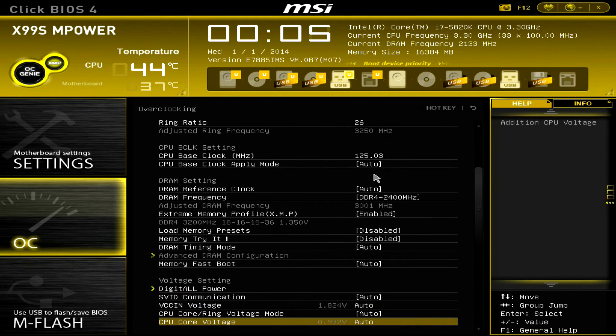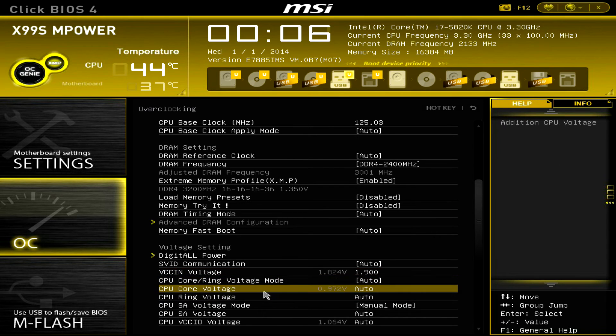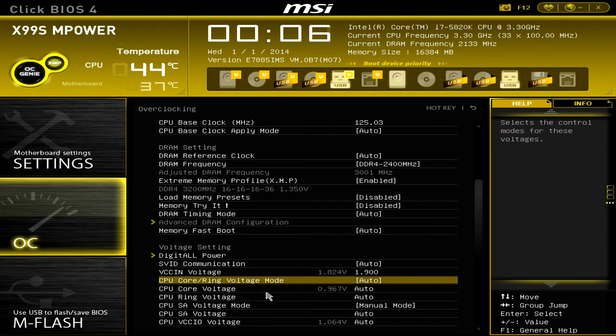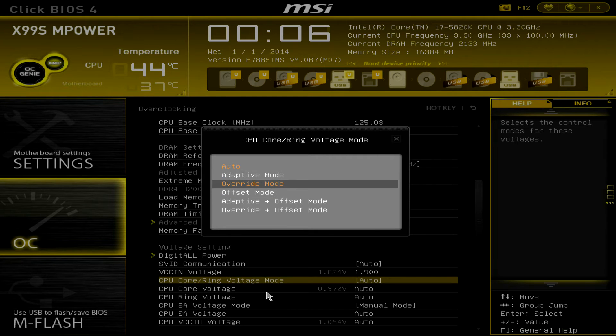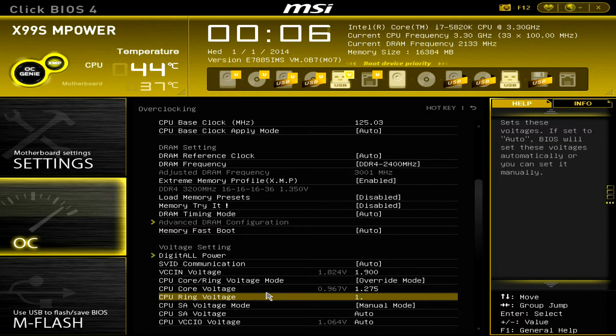Now we have to change some voltages. The VCCin voltage is what the mainboard delivers directly to the CPU — it's the input voltage, not the actual core voltage. The CPU converts this internally. We'll change VCCin to 1.9 volts. Then we change the CPU core ring voltage to override mode and set it to 1.275 volts, which is a good average value for this clock. We also set the CPU ring voltage to around 1.15 volts.